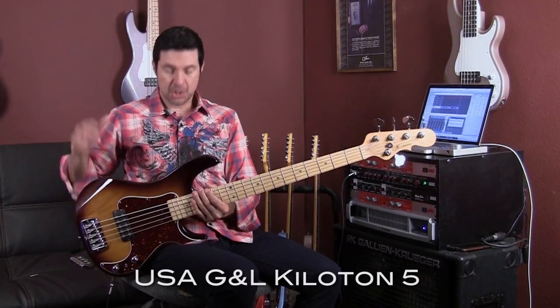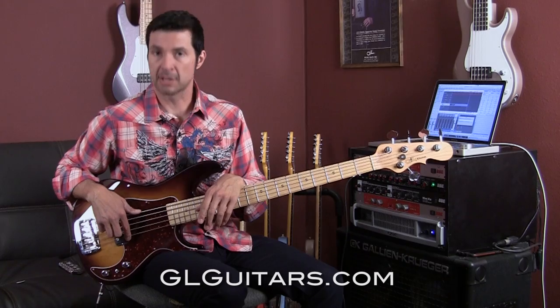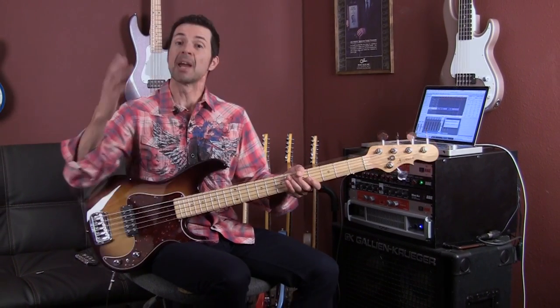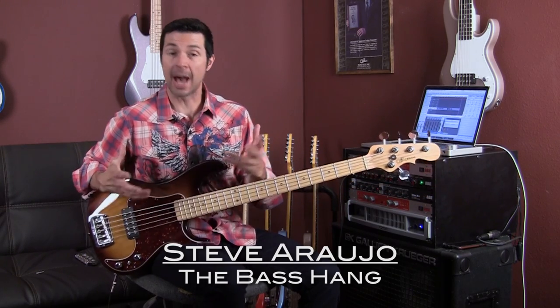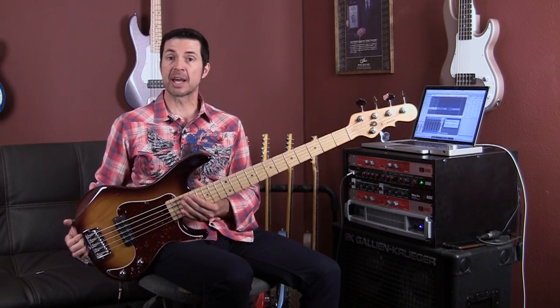That is the G&L Kiloton five string, a brand new bass from G&L. Go to glguitars.com, go to the dealer list and from there you can find a dealer near you. Please go check one of these out. My name is Steve Araujo, this was Live at Leo's, and I really hope you enjoyed it because I did — I am super excited about this bass.